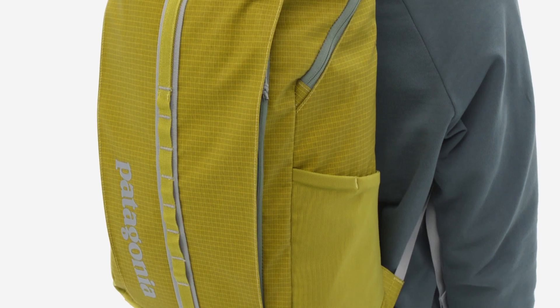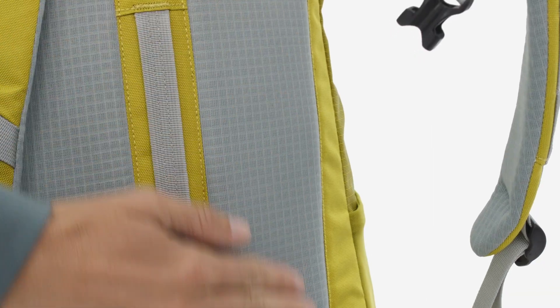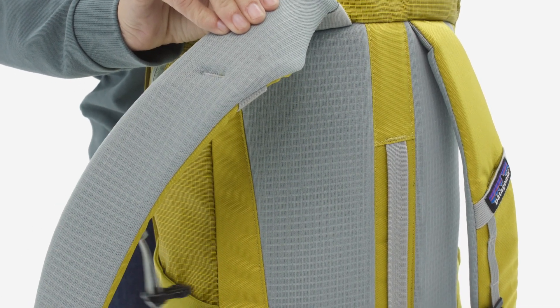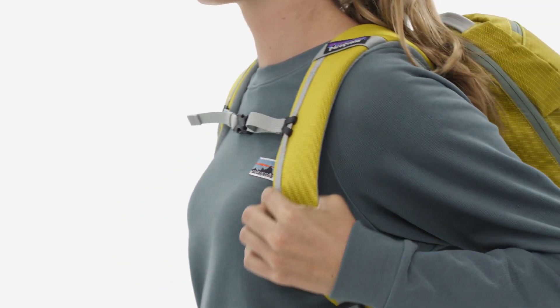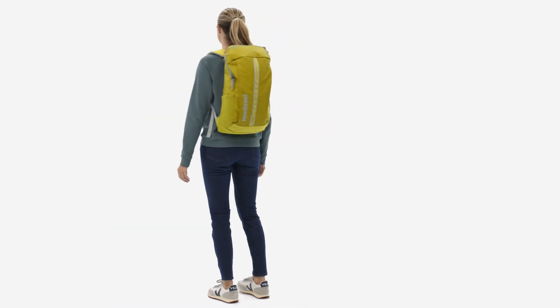It easily transitions between day hikes, lecture halls, and bike commutes with a comfortable breathable air mesh back panel and padded shoulder straps. And for longer trips, the pack easily stacks on rolling luggage with the back panel pass-through. Made in a Fair Trade Certified factory, the Black Hole Pack 25 Liter is your most trusted sidekick and carry-all.